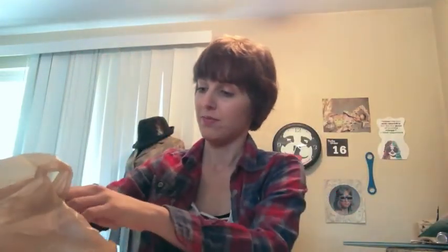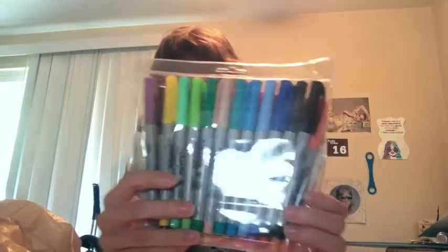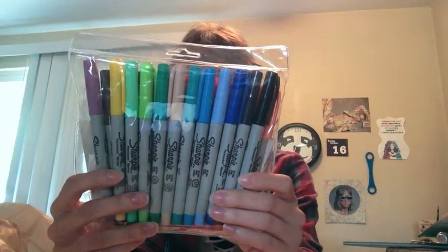That goes along with this 24-pack of ultra-fine Sharpies. They have lots of different colors in here — obviously 24 of them.